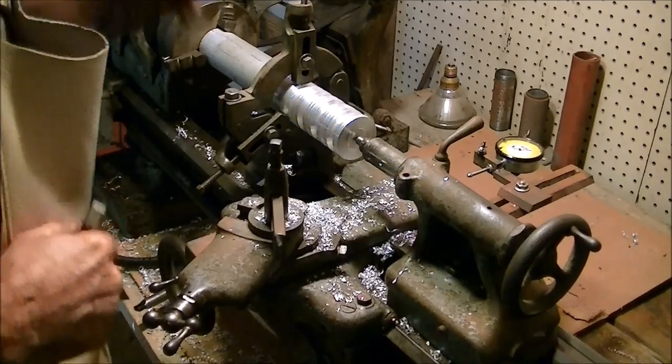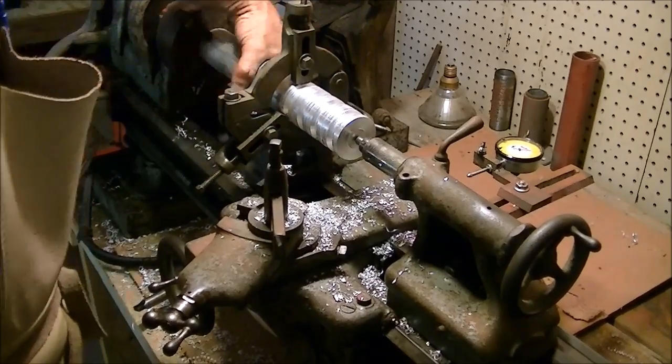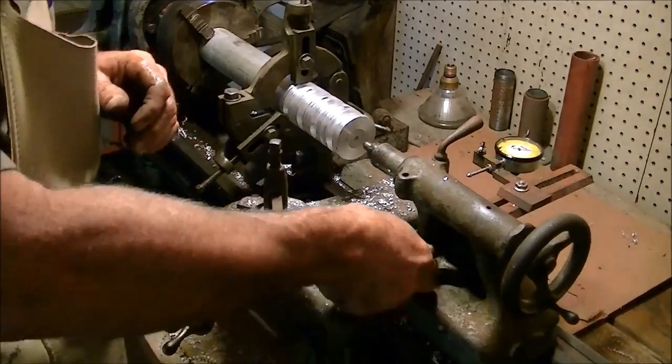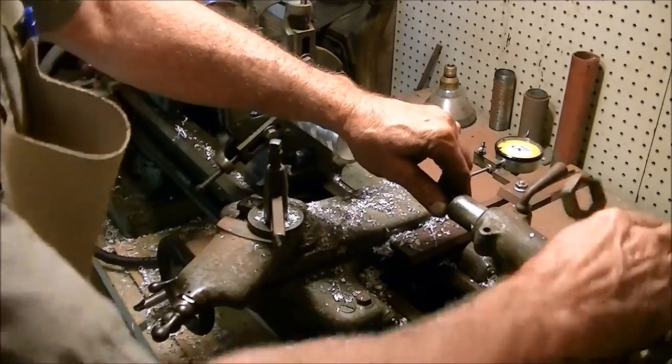Now the next thing I have to do is bore a half-inch hole all the way through it. I just hooked up my steady rest, so now we can back out the center, hold it in place, and set up the half-inch drill bit.